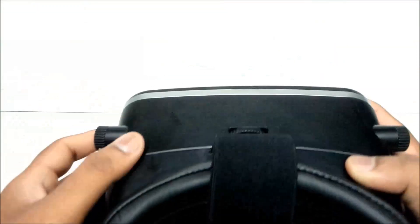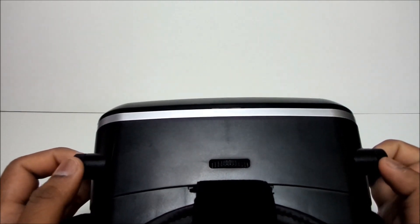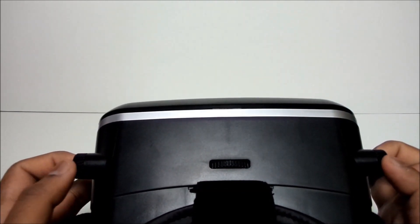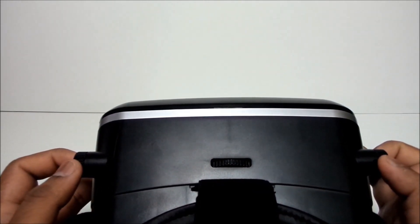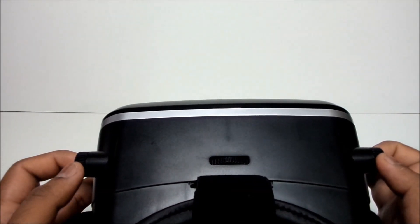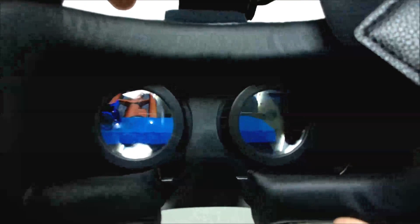There are also focus adjustment knobs at the left and right. While most of us need not adjust this setting, it might help people with higher eye power. It's a great piece of technology made accessible by Agnes and you should be experiencing it right away.